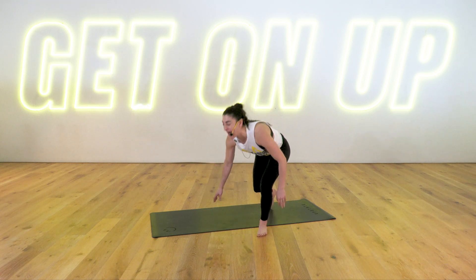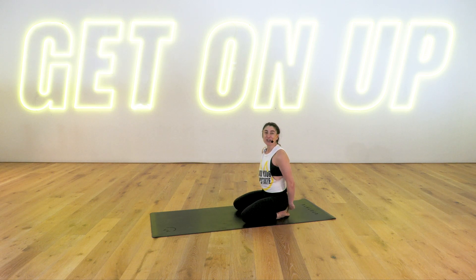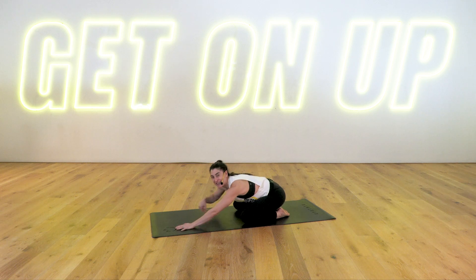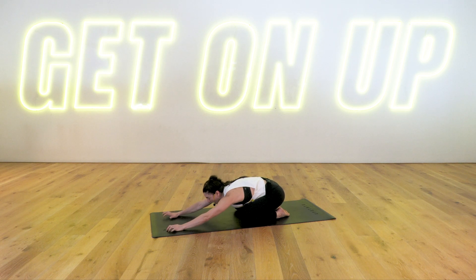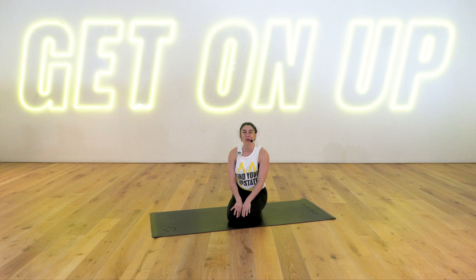We're in a child's pose position on our mat. Bring your knees as wide as comfortable for you. Big toes are touching. Stretch your fingertips forward. Sink your hips down onto your heels. Bring your forehead to the mat and just breathe in through your nose and out through your mouth. Staying here for a few more breaths. As always during class, take breaks whenever you need to. I'll offer modifications on all of the postures, so take those if you wish.